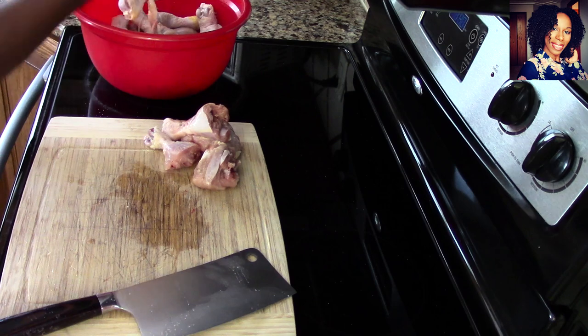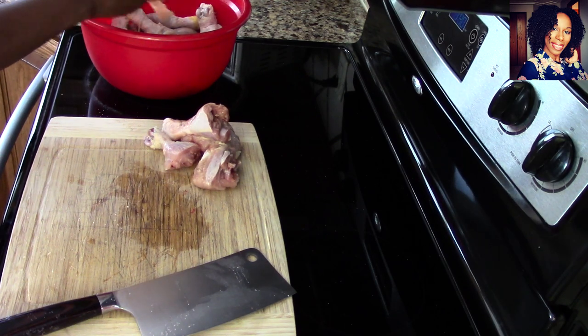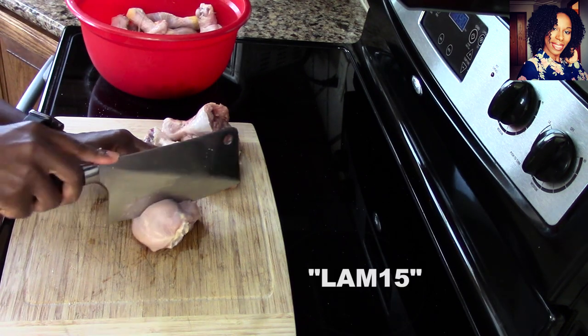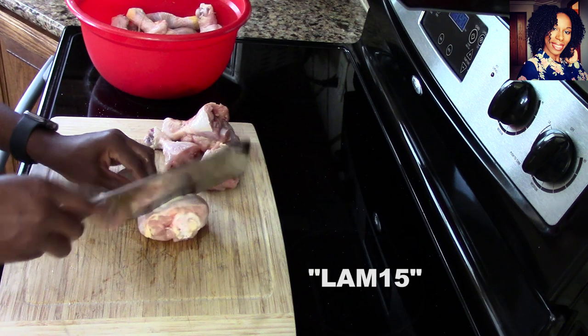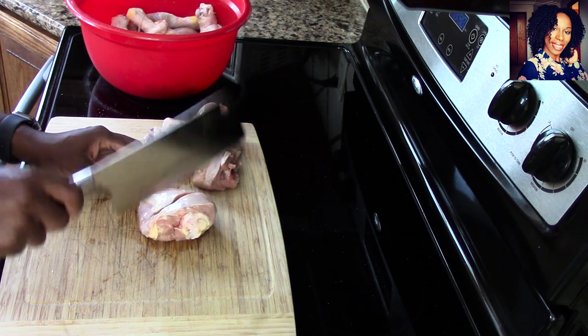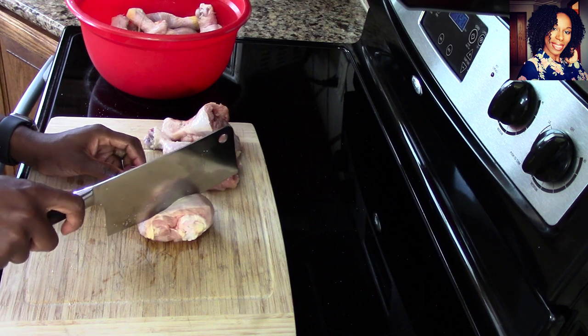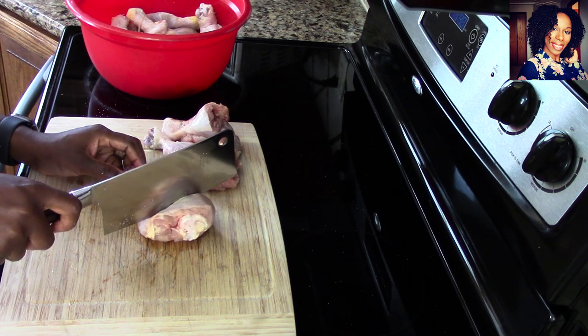And the knife is still in good shape — normally my other knives by now the teeth would be gone. Don't forget to check them out on their social media and go on to their website to purchase a knife. The holidays are coming — give somebody a beautiful knife so they can make those holiday meals. Take advantage of the coupon code LAMISE15, it will be listed down below.